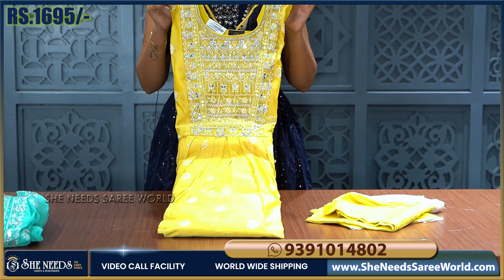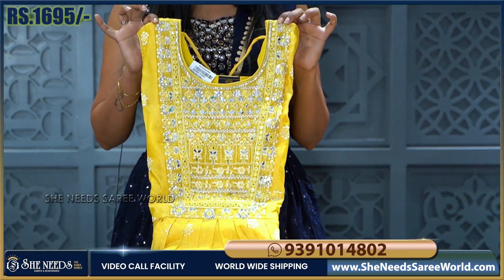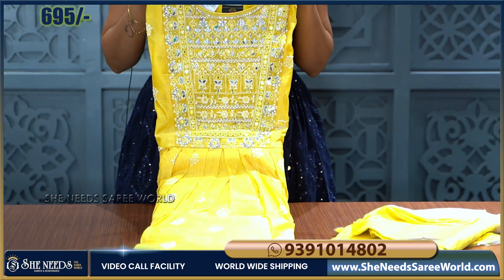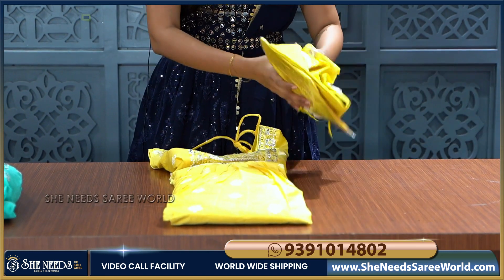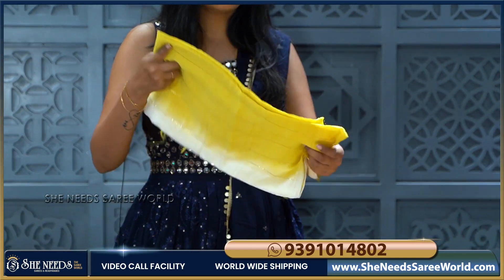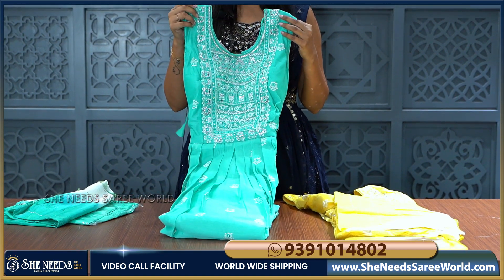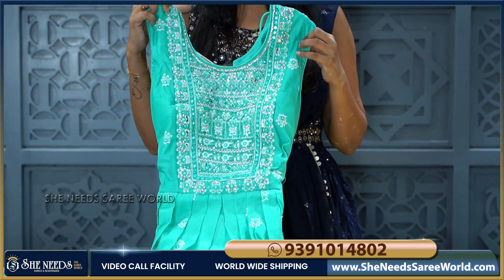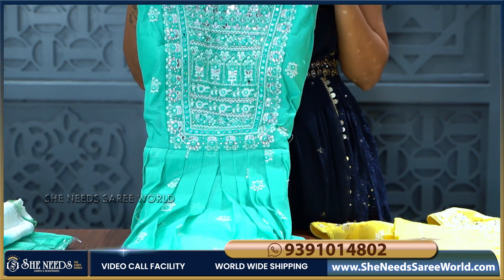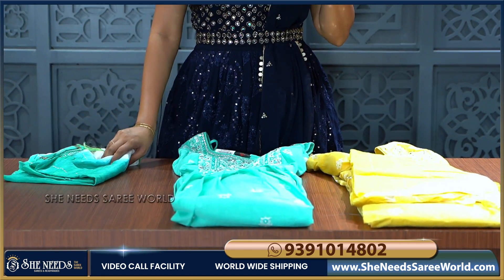For the same long frock, we have another colour option — lemon yellow colour. The long frock design pattern is the same, but the colour is yellow. For the yellow colour, we have a self bottom and double colour dupatta. We also have a green colour option. The green colour long frock has white colour thread work, self bottom, and double colour dupatta.